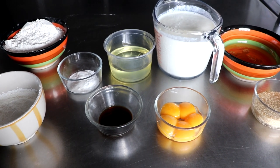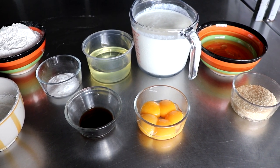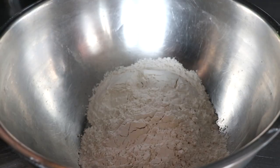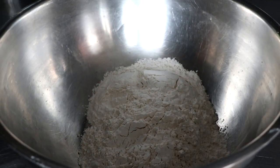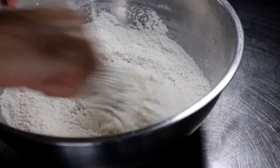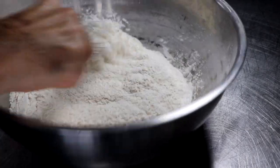The recipe will be posted below, but to get started we're gonna take all of our dry ingredients and whisk those together. So we're gonna take our flour, cornstarch, baking powder, baking soda, and a little bit of salt. With a whisk we're just gonna make sure that we incorporate those well. If there's any clumps, this will break them up.